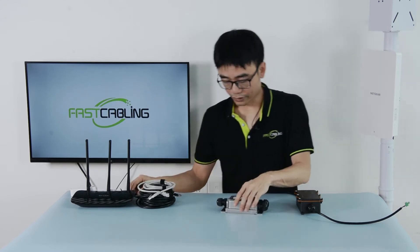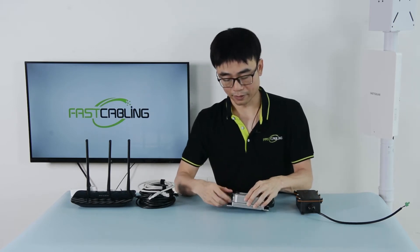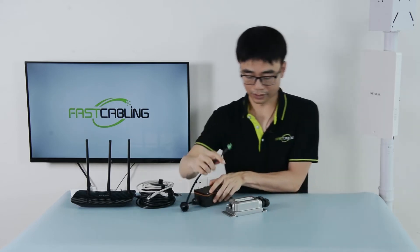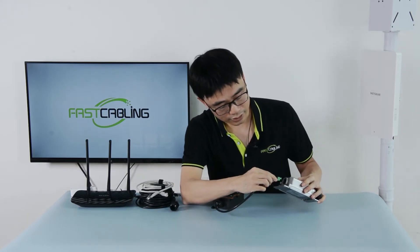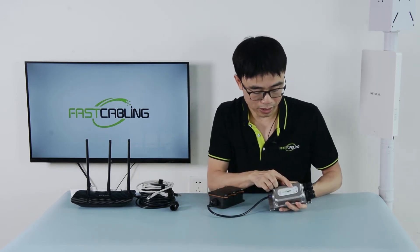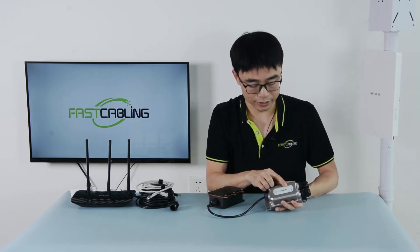First, let me make the connection for the power. I'm going to connect this power to the access point. Once plugged in, you can see the power indicator is on, which means the injector is getting power.